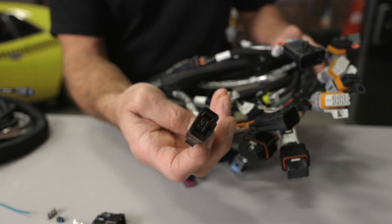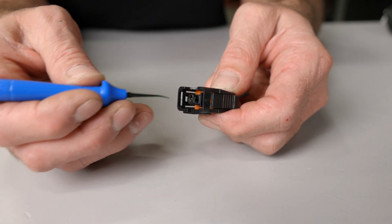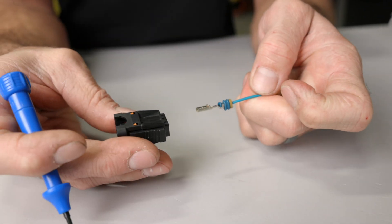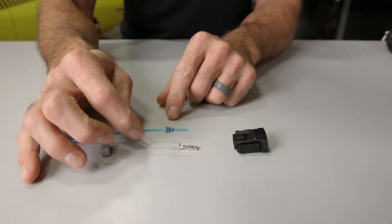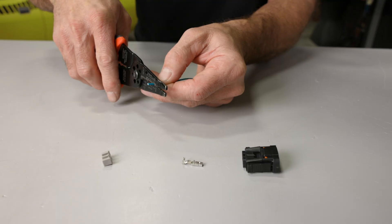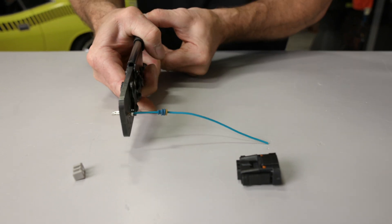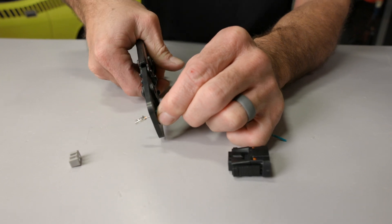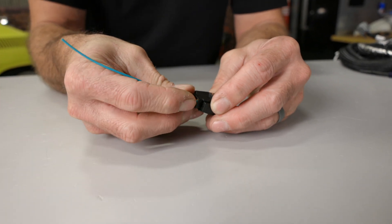The knock sensors found on the Gen 3 HEMI harnesses use a DMS design and can be de-pinned as follows. Remove the terminal lock from the rear of the connector. Using a pick or similar tool, pry the plastic tab away from the terminal at the front of the connector and pull on the wire to remove the terminal. To assemble the DMS design, run the wire first through the seal — make sure it's turned the correct way — then strip approximately 3/16ths of an inch of insulation. Crimp the wire to the terminal using the correct crimpers and repeat to crimp the seal. Insert the terminal into the connector body until it's locked in place, then install the terminal lock to the back of the connector.